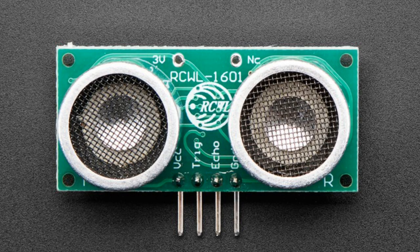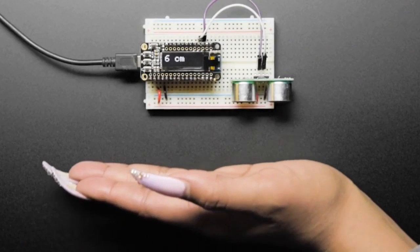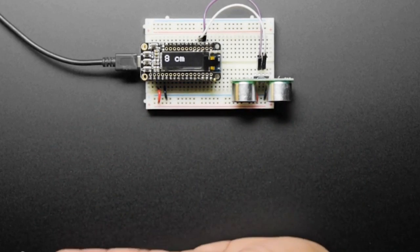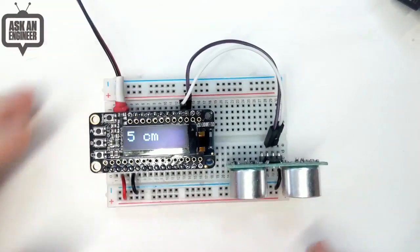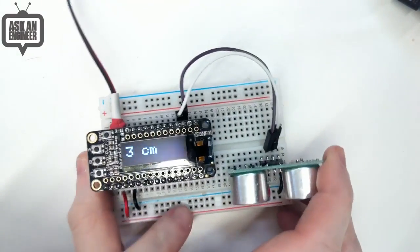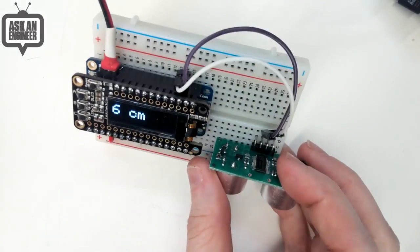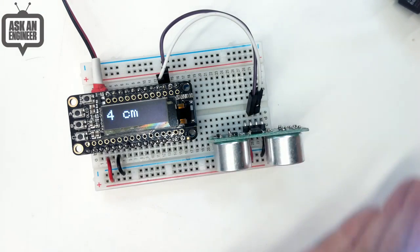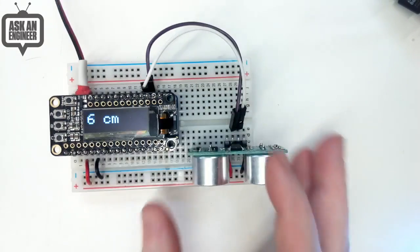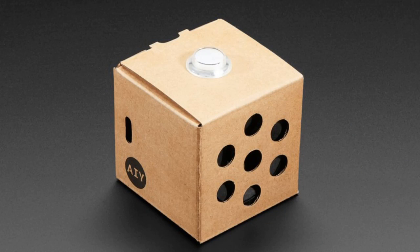Next up is the RCWL-1601. This is an HC-SR04 compatible sonar distance sensor, but the nice thing about this one is it's the same price but runs on three volts. With the standard HC-SR04, you power it over five volts and the data out is five volts — you have to use a resistor divider, which is really annoying. This version runs fine over three volts or five volts, wired directly to two GPIO pins. We've got code for CircuitPython and Arduino. We carry both, but this one works better across the board.